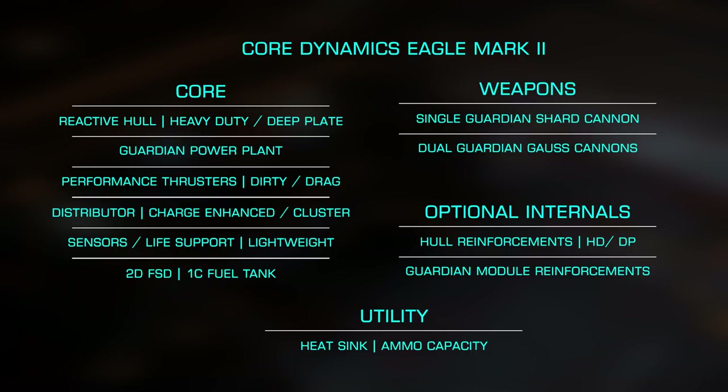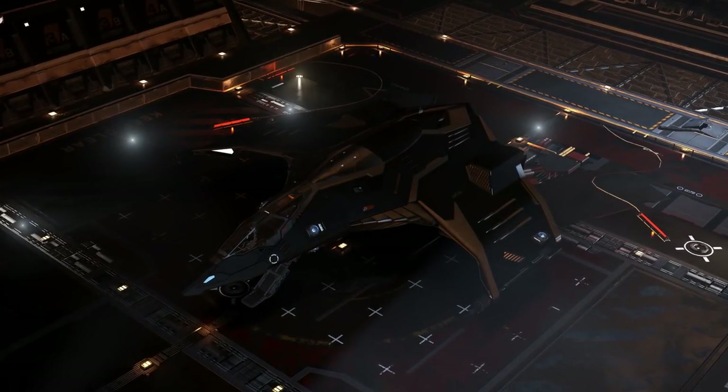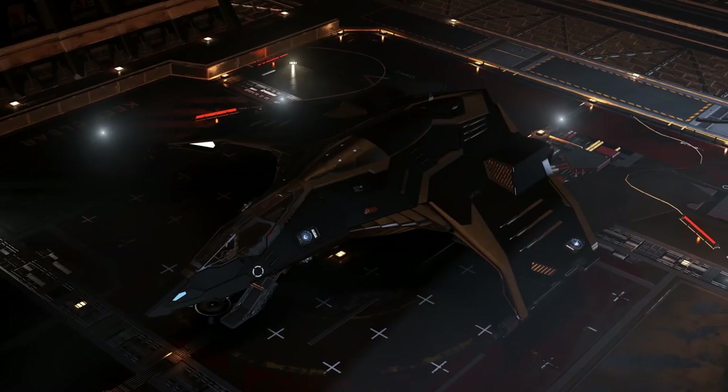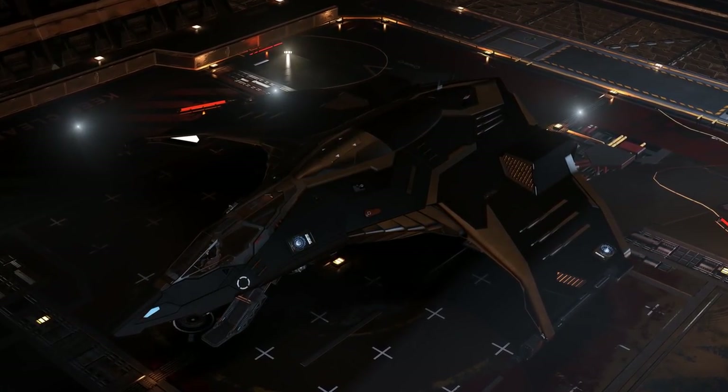While these do draw power, they have higher integrity than standard module reinforcements, giving me as much of an edge as possible. You'll see in the build that I don't quite have enough power for everything, so during the fight I'll be toggling my life support on and off. However, once I lose the first module reinforcement, I'll then have enough power for everything, so I only have to do this early on in the fight.